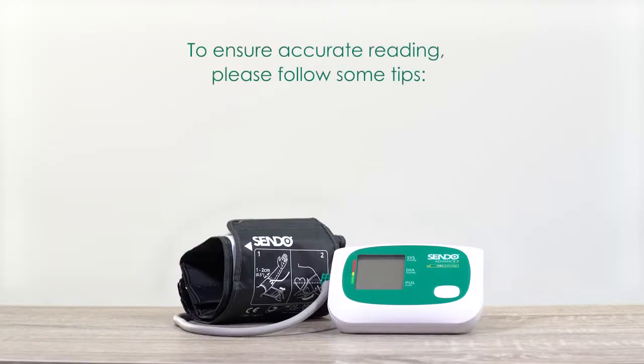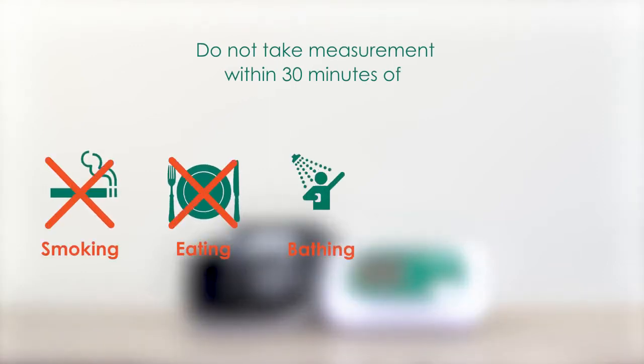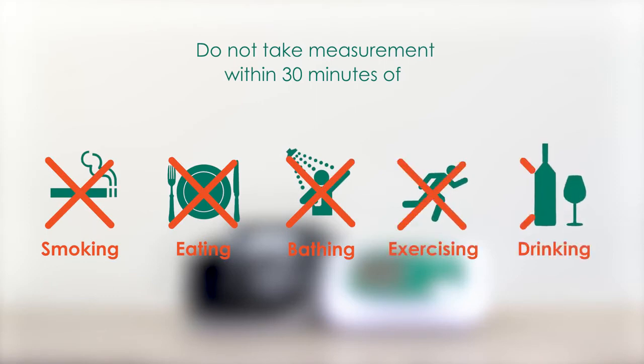To ensure accurate reading, please follow these tips. Do not take a measurement within 30 minutes of smoking, eating, bathing, exercising, or drinking.